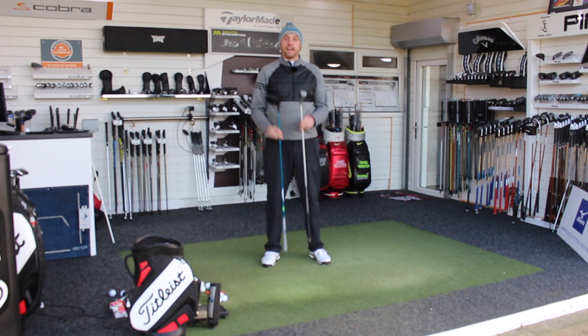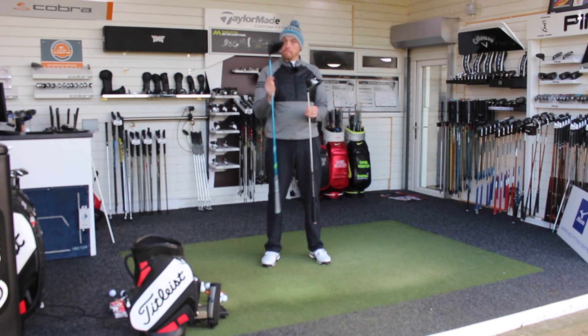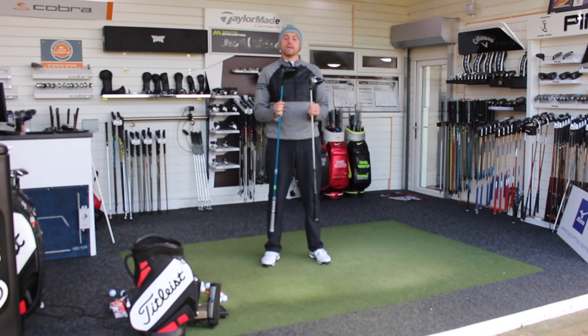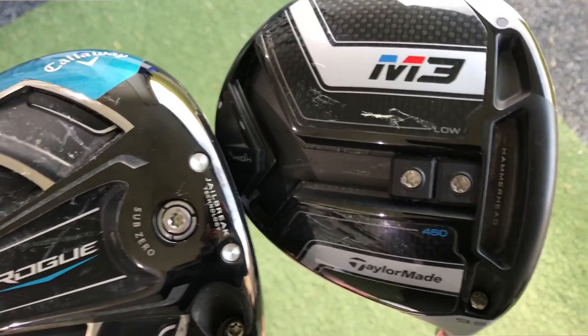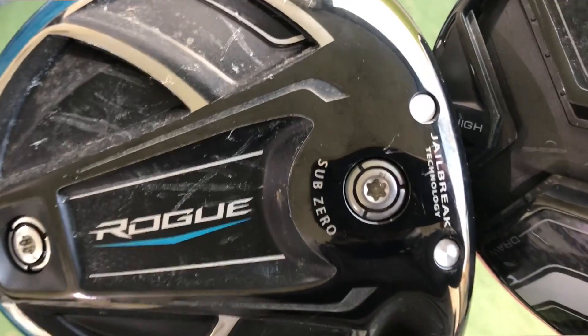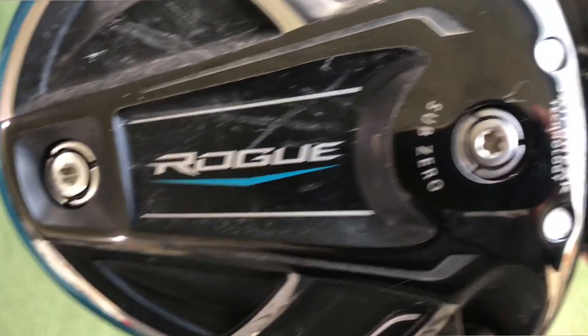Hi guys, Alex Taylor down here at Livam Golf Academy and today we're going to have a little shootout between two of the low spin drivers on the market. We're going to compare the Callaway Rogue Sub-Zero with the TaylorMade M3. I have got more of the weight up in the face with the Rogue and both of the weights forward in the M3, so both of these are set up to spin as low as possible.